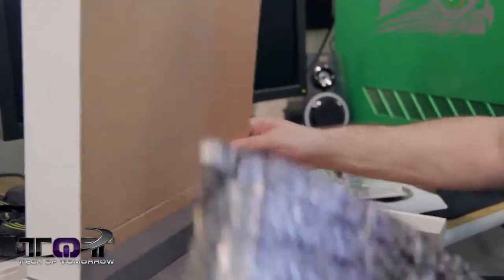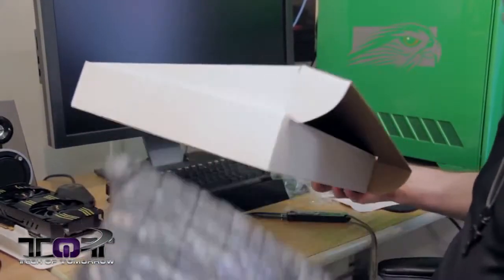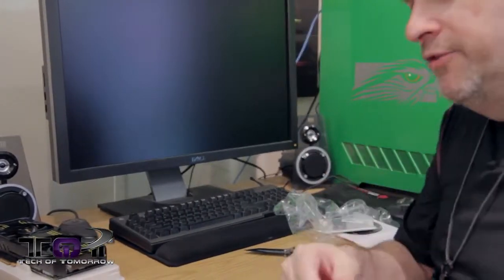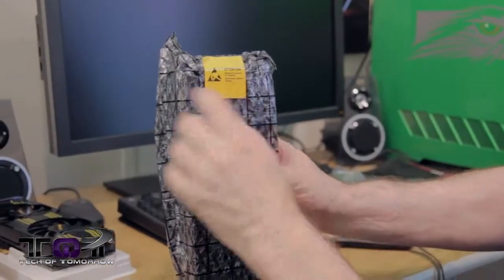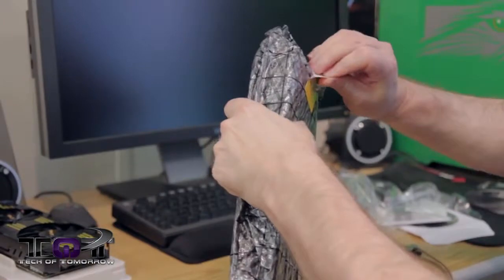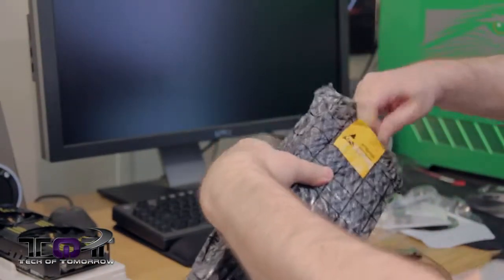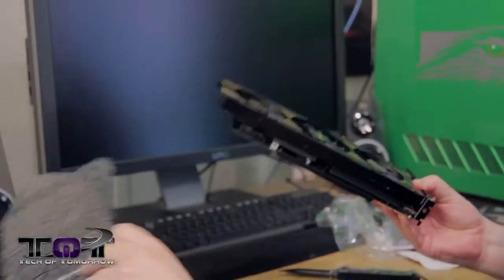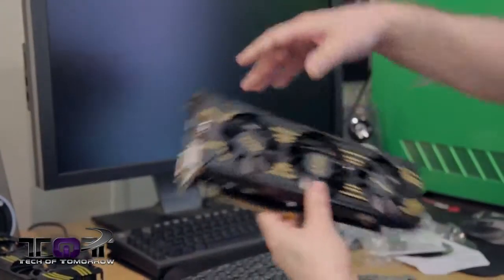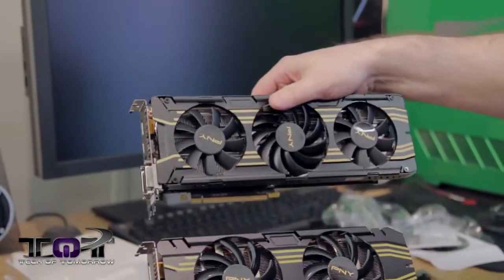All right, so there we go. Let's get a close-up of the card. This one looks a lot like the other one, but this one has three fans — the previous one had two fans. Might as well show them both at the same time. So there's a difference between those two cards: three fans instead of two, same yellow and black design, card's obviously a lot longer. On the side, all the fins and all that. Single six-pin, single eight-pin power connector. You can also see one of the power connectors for the fans.